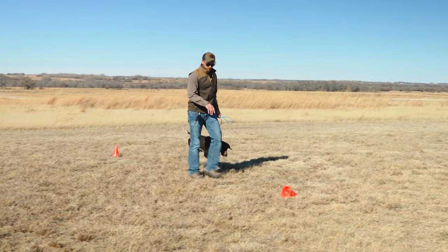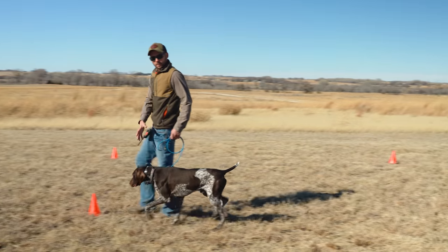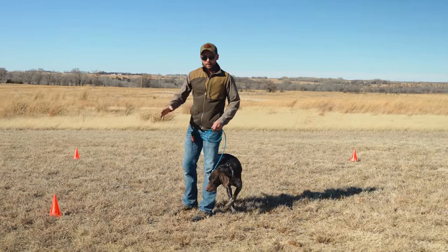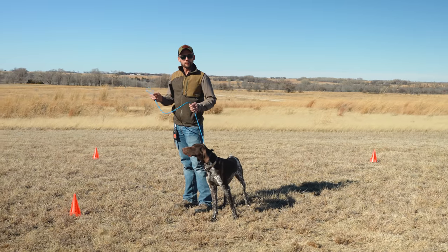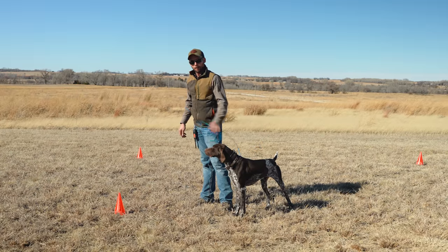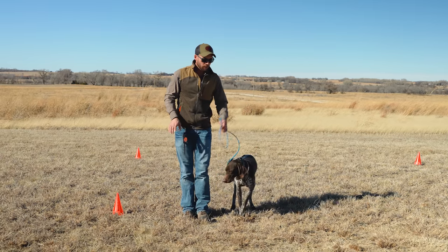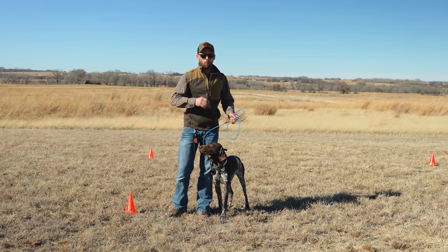As I'm walking, I'm not looking down at Legend constantly trying to figure out if he's keeping up. I have an expectation he's going to come with me. If he lags behind, we make a correction. When utilizing your leash — whether easy lead, slip lead, or clip lead — you need to use a pop of the leash, not a long pull. That long pull entices the dog to fight against you; it's called opposition reflex. A pop redirects focus so they can see what they're doing wrong and you can make that correction.